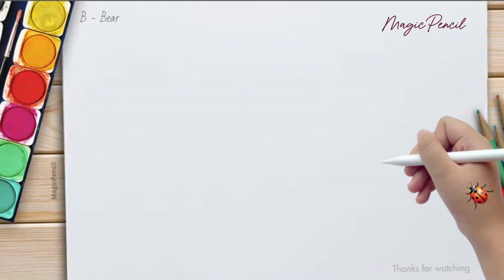Today, let's continue learning with the letter B — B for Bear. Let's get started.